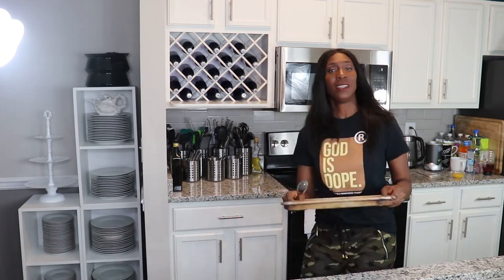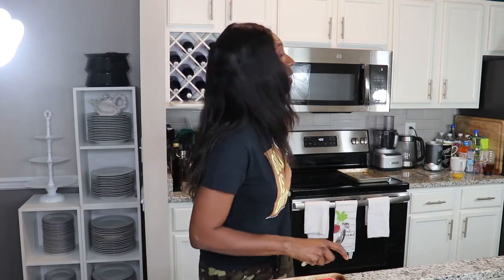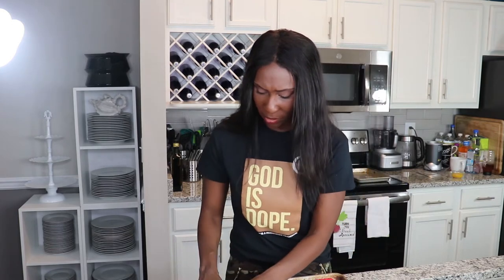I'm grabbing my baking sheet with a silpat liner. My oven has been heated to 400 degrees already, so we're just going to hop right into this recipe. I'm going to lay my pre-cut wonton discs down on the baking sheet, two by two like they did on Noah's ark, nice and neat. That is what it looks like — just that simple.